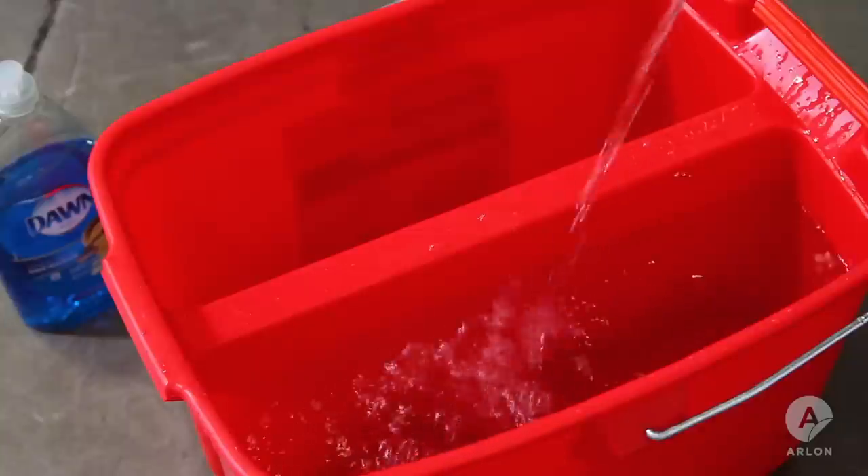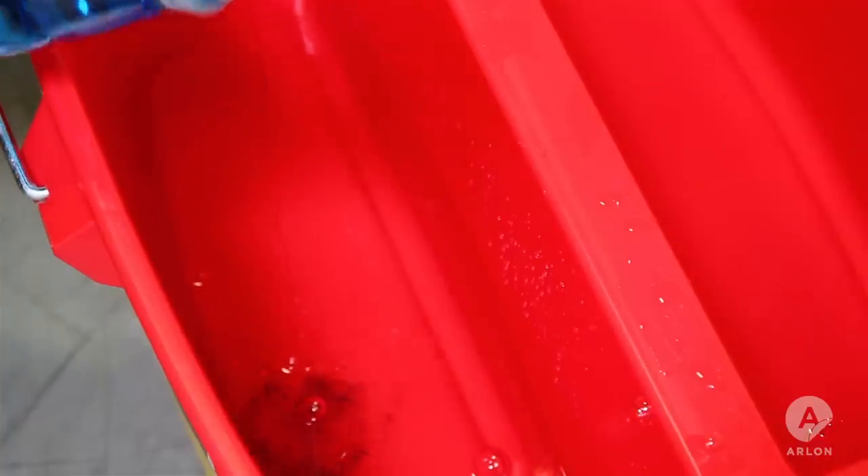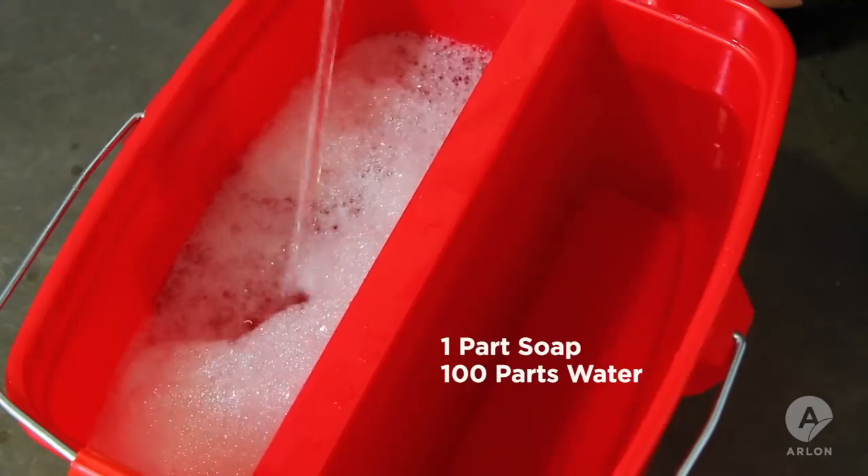Fill both sides of the bucket with clean water. On one side, create a soapy water mixture using about one part soap in 100 parts water.